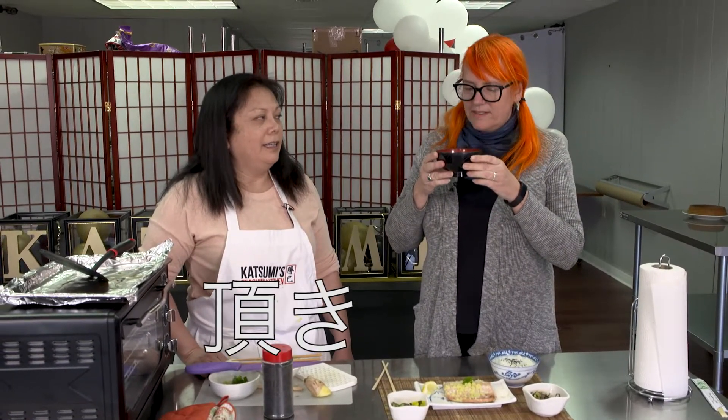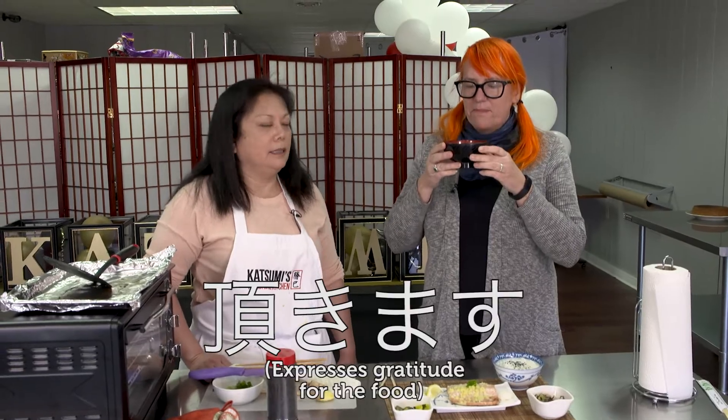Say itadakimasu. Itadakimasu. Itadakimasu. Yes.